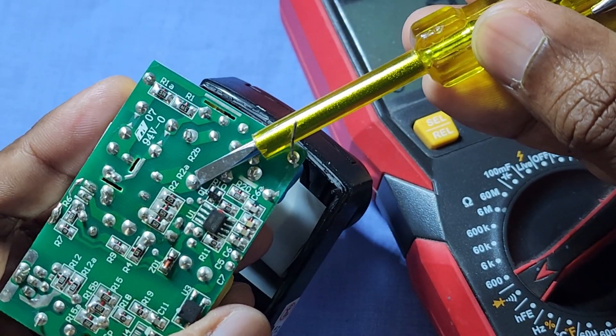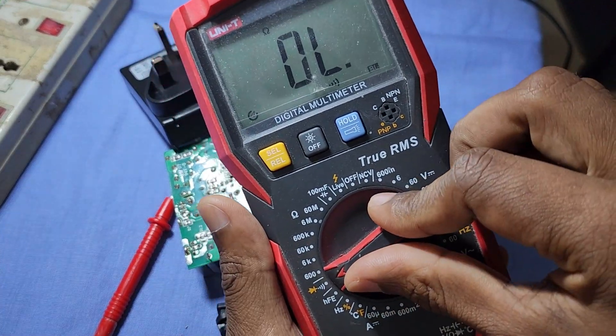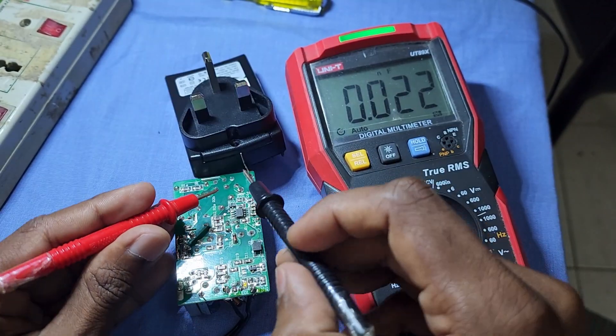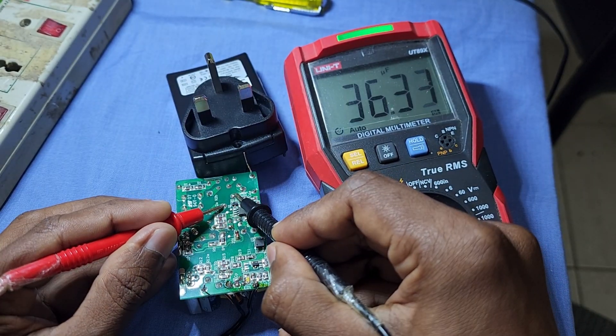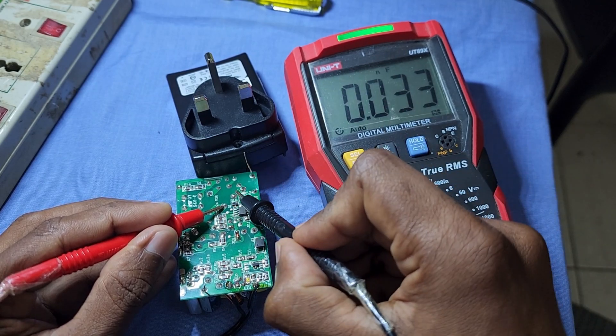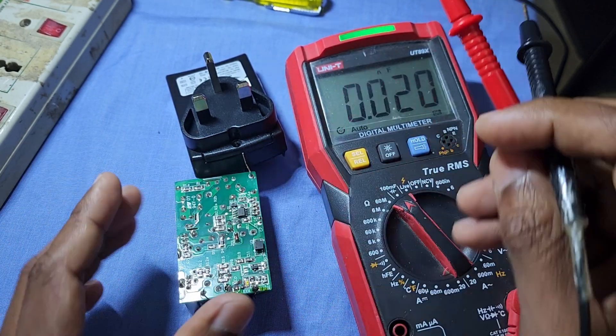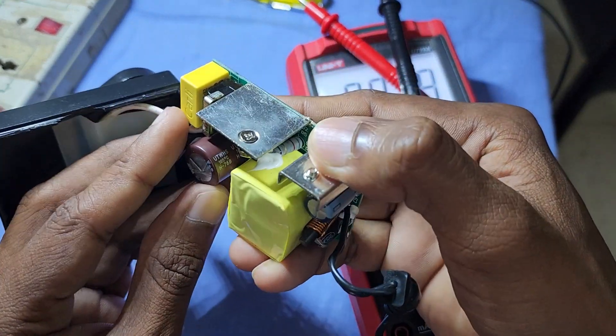First, we have to discharge the capacitor. The meter reading is 36 microfarad, which is exactly the same value mentioned on the capacitor.